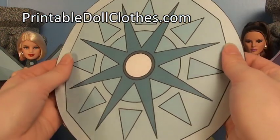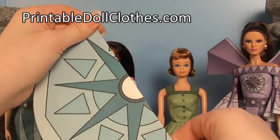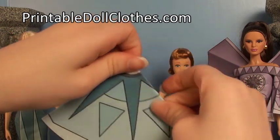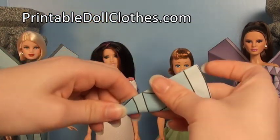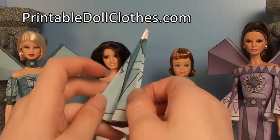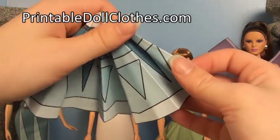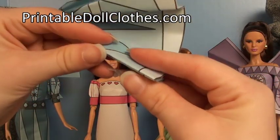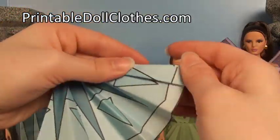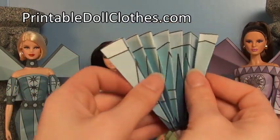To prepare a circle — this method works for both a big circle or a small circle — fold it in half, then fold it in quarters, and keep folding until you reach a small wedge. Then unfold it back to the half. Using the fold lines as a guide, fold it first one way and then the other to accordion pleat it.